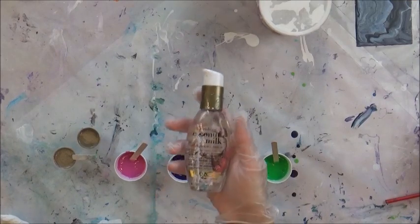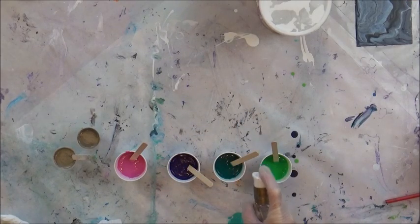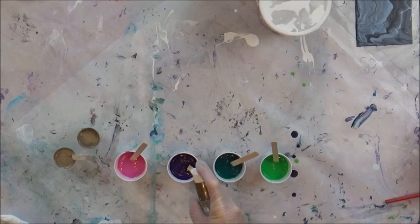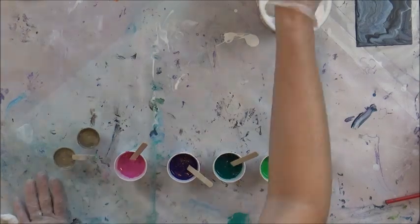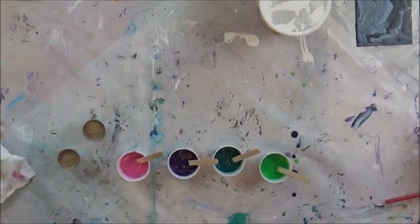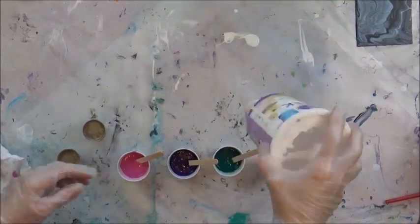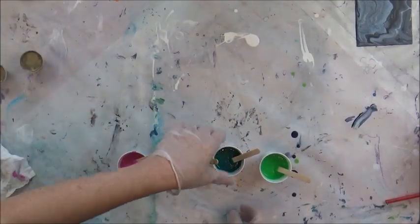This is coconut milk by OGX — I'm going to add kind of a half pump; it's not even a full pump because a full pump is quite a bit. The white and black have no silicone in them, and this white has no silicone either.